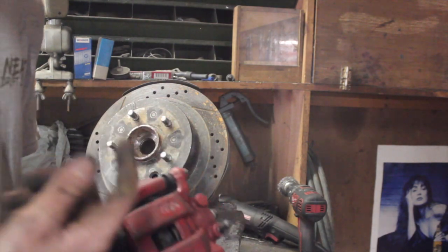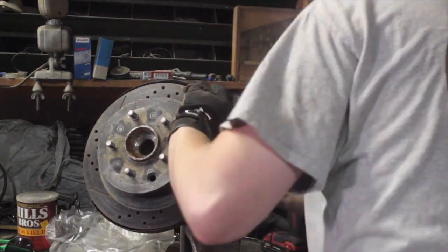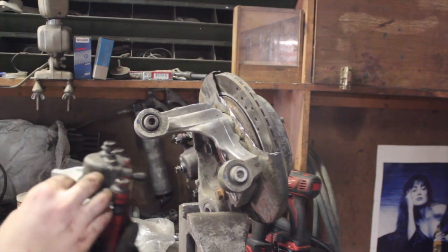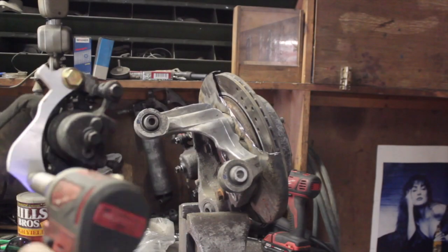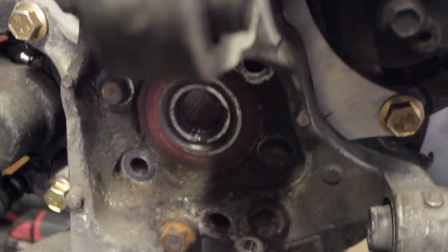Then bolt on the caliper with pads in it so you can get it centered, then bolt this on to the caliper. Then you can put this on to the knuckle assembly and come back here with your sharpie. Put a mark down here and two marks up here so we can get it lined up perfectly. Go along that line and that's how you mock up how your dual calipers are going to sit.